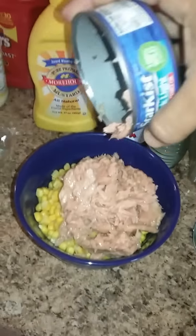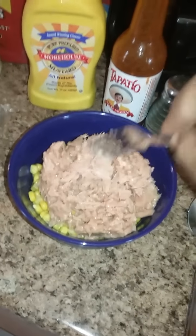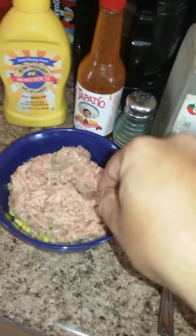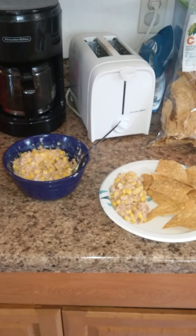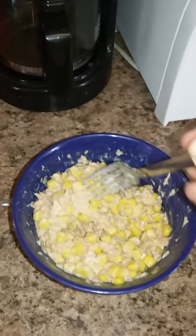Might be a little bit more than I thought — let's see here. And we'll mix it right now. Okay cool, so now we prepared it, mixed it all together, everything looks good, blended in pretty well.